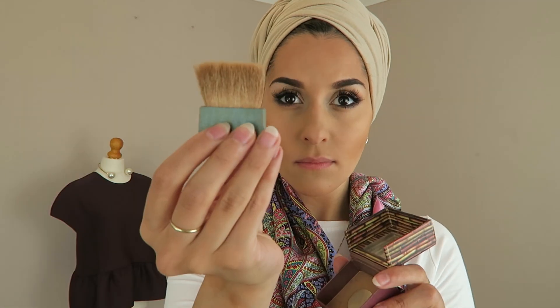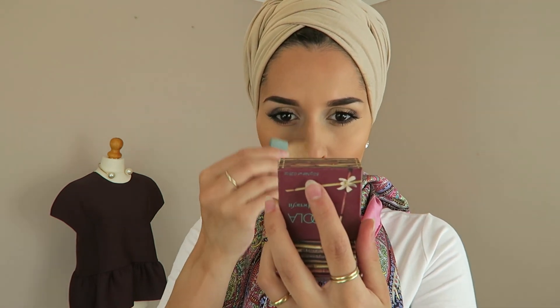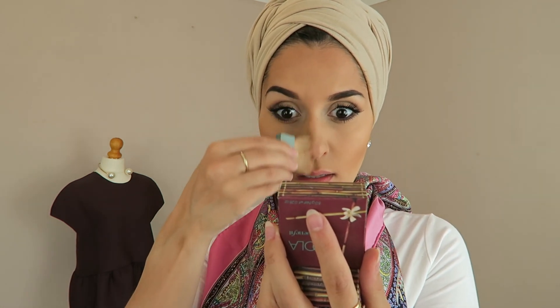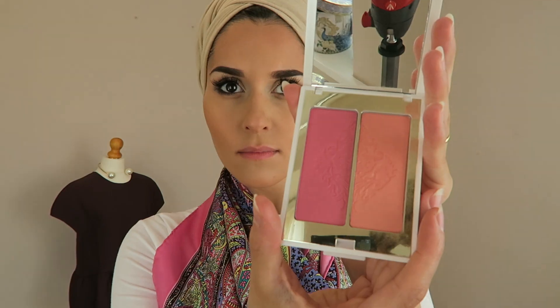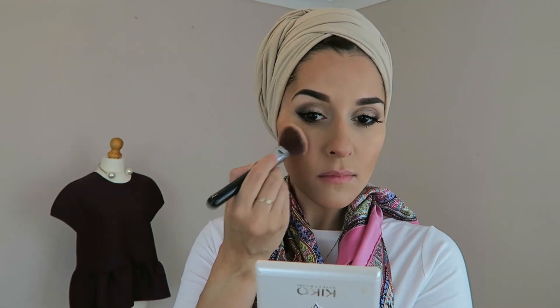This is my Hoola Blush from Benefit and I love the brush that comes with it — it's perfect for contouring the nose very lightly. Then I'm using a blusher set I picked up from Kiko, going with the coral shade and using a Sigma contour brush in an upwards motion along the sides of my contour.